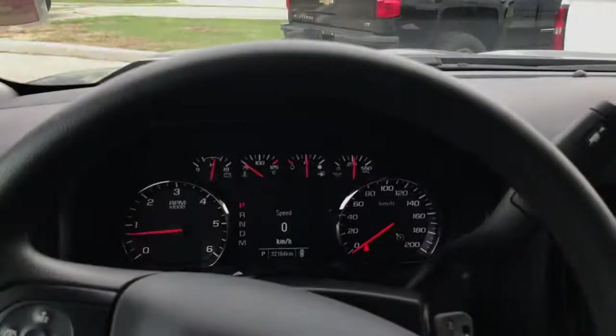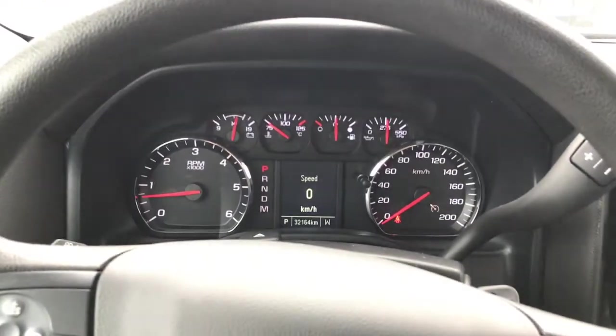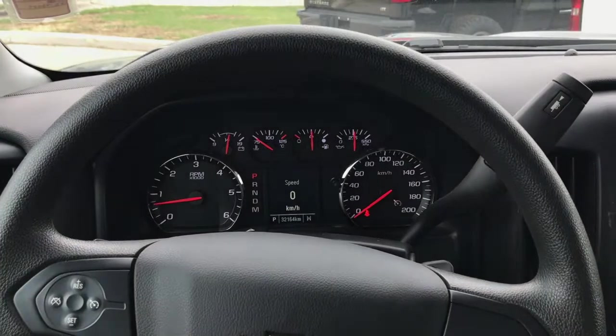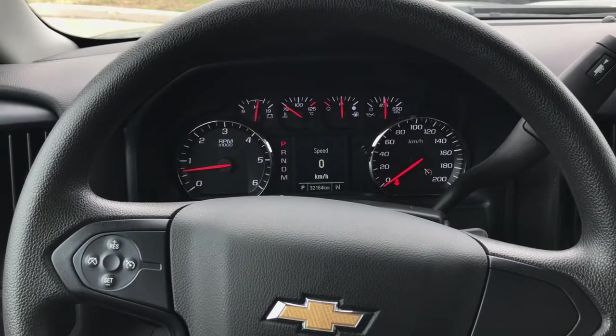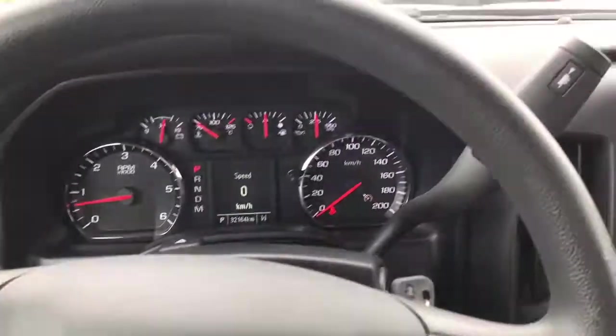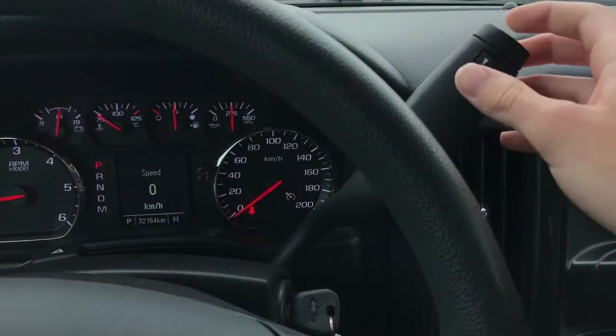Once inside the Silverado, you're going to notice 32,164 kilometers — so plenty of factory warranty left, as well as our GM certified warranty. On the steering wheel you have your cruise controls, and on the column shifter you'll also find your trailering mode.